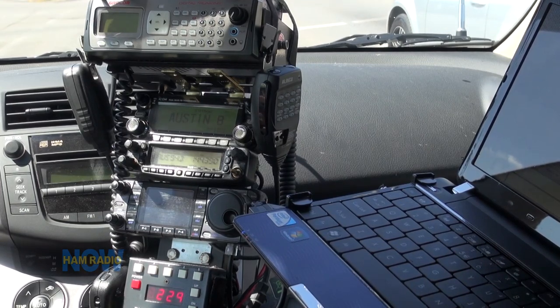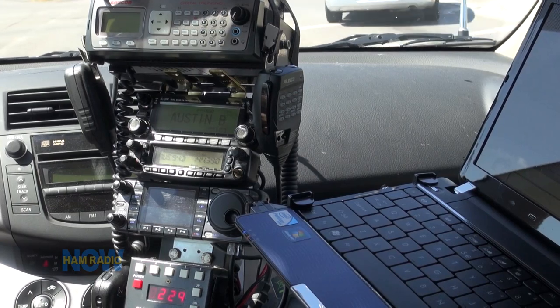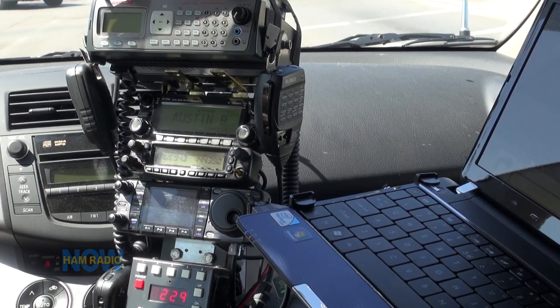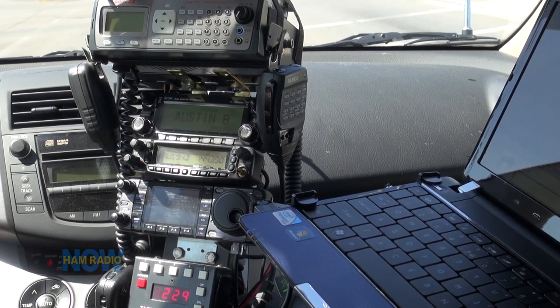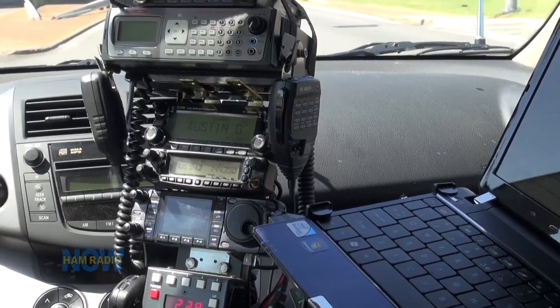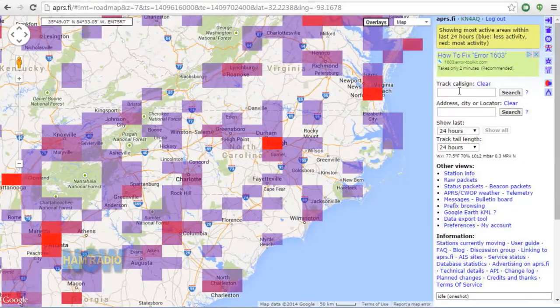The FTM-400 has a prettier, more useful display for APRS, and of course the C4FM digital mode. But the GPS indicator on the D700 blinks when it is locked — and is solid when it is not locked — which is the opposite of what I expected. After paying more attention I discovered it locks fast. You can go to APRS.fi and see where I've been since about Jackson, Mississippi on the way out, and you can see all the holes in APRS coverage.